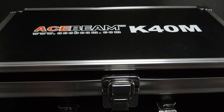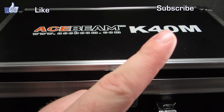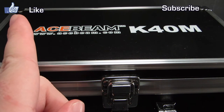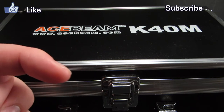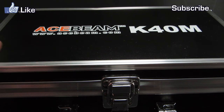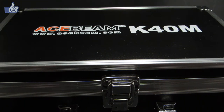Hello and welcome to Review the Light. Today we've got the new Acebeam K40M. Go ahead and hit the subscribe link to follow me on YouTube, and this link will help you follow me on Facebook. When the review is finished completely, I'll be putting the link to the full review in the description below — that'll have the beam shots, runtime graphs, a lot of pictures, and all that great stuff.